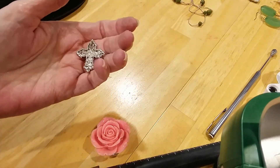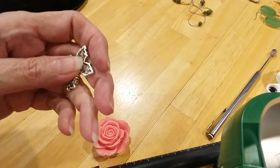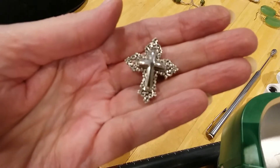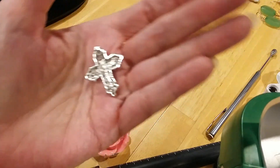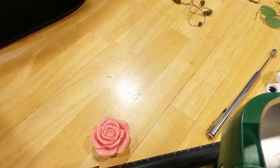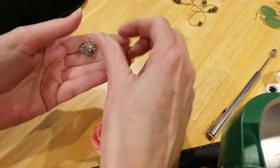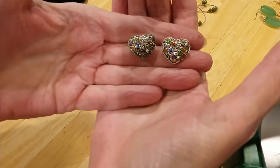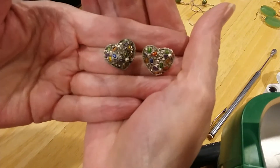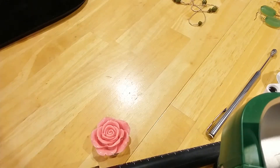We have a little cross pendant. There's your bail. Very pretty. There's the back. Here's some little heart earrings with little flowers, enameled in metallic enamel and a rainbow of colors. Pretty little flowers.